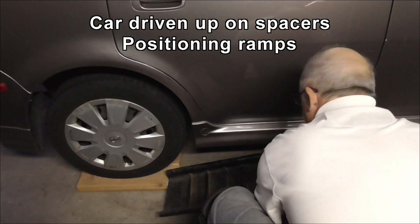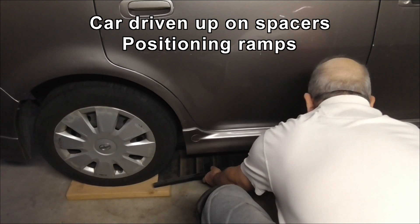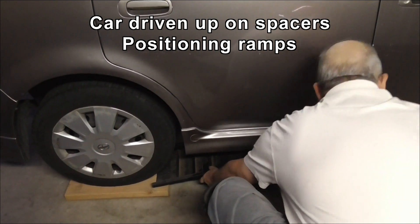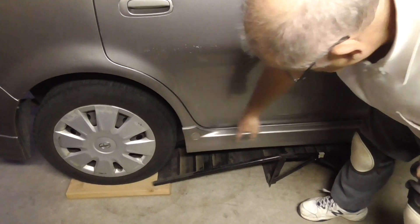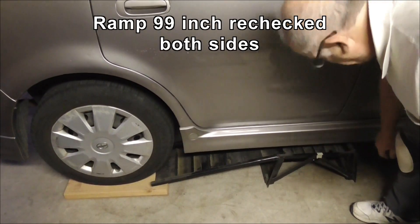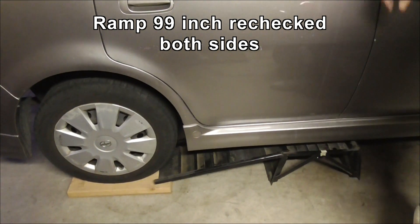So I'm sliding the ramps under the car so that I'm now on the wood — can't go backwards anymore, otherwise I'll land on that. But I can drive it the rest of the way up.